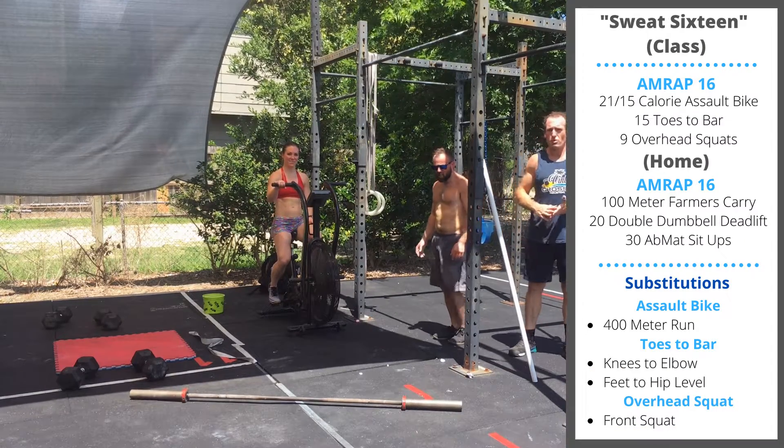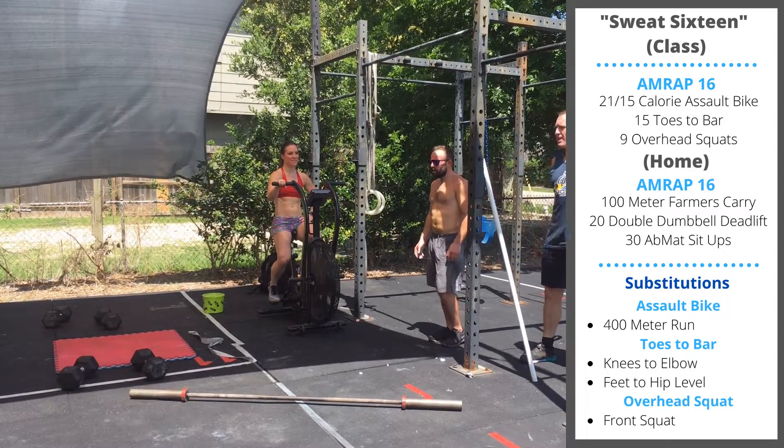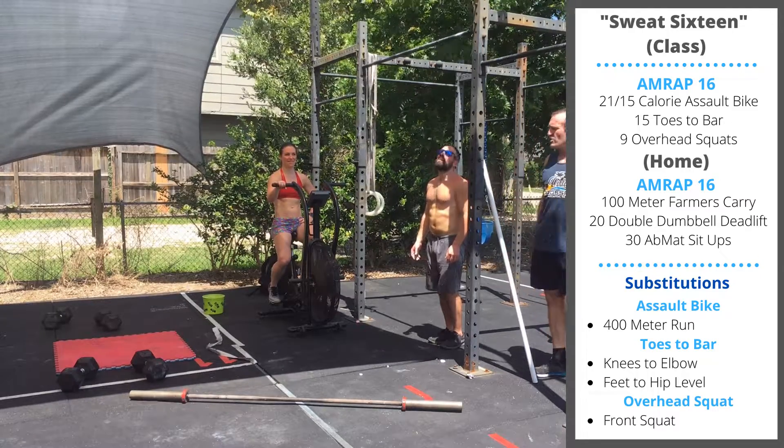Happy Monday. Today's class workout is 16 minutes, as many rounds as possible. 21 calories on the bike for guys, 15 for the ladies, followed by 15 toes to bar.